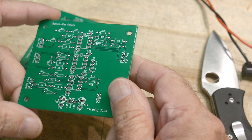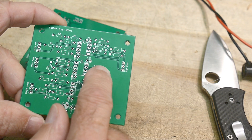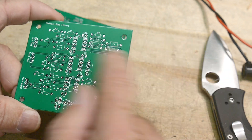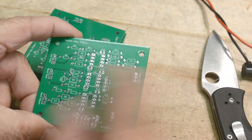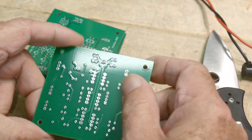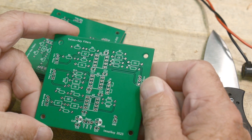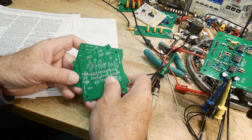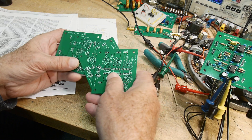We have a low pass filter, a band pass filter, a band reject filter, and a high pass filter. Low pass, high pass, band pass — I recognize all the shapes because that's what I was focused on during all the routing. I think we should build this thing and try out all the different filters. Now that we have the nice PC boards back from PCBWay, let's go ahead and load one up and give it a try.